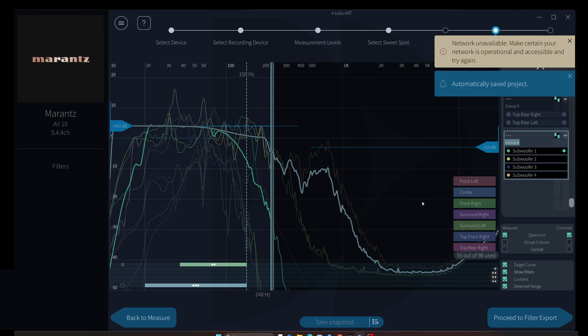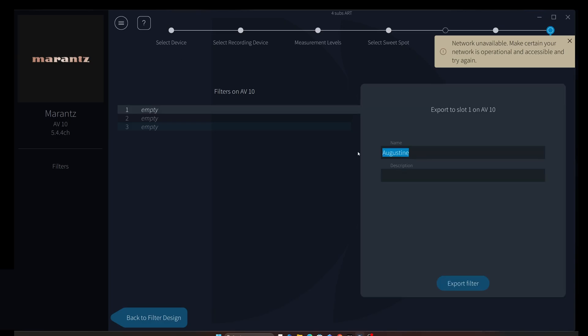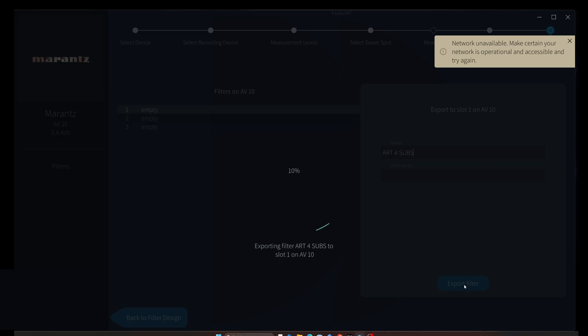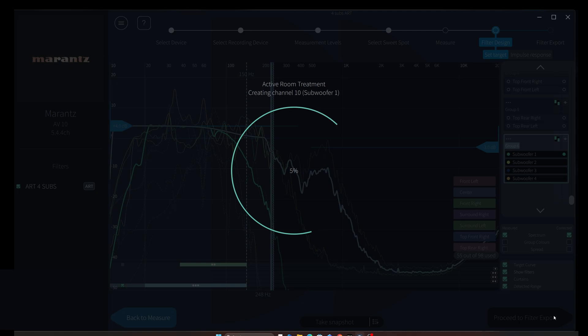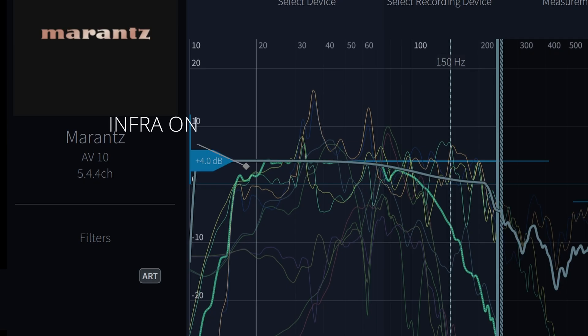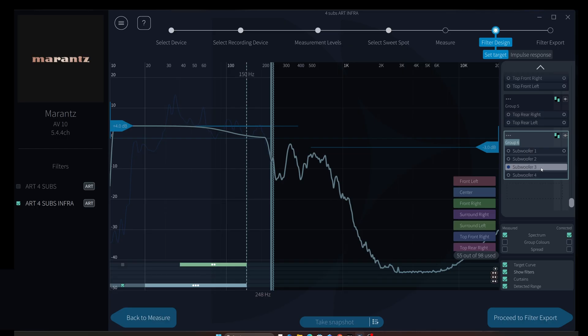Then I basically applied all the fine tuning that we saw in my previous video — things like center channels and height channels should not support other groups. Please check the earlier video if you missed why. Then I created three exports. On slot 1, all four subs in one ART group by default. On slot 2, same as slot 1 but with infrasonic on for the sub group. That removed the 20 Hz bump we saw in the previous video — I don't know why, but it's nice to see. And on slot 3, I split subs into two groups.